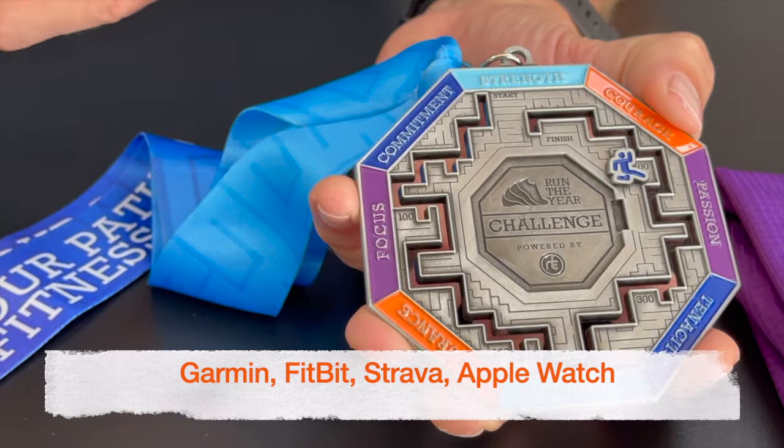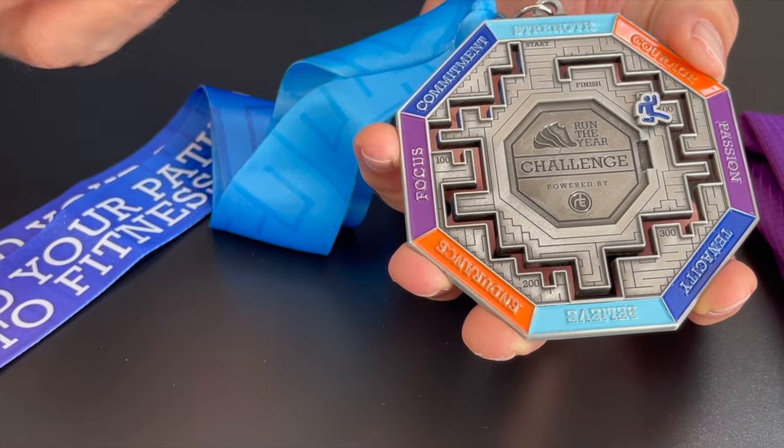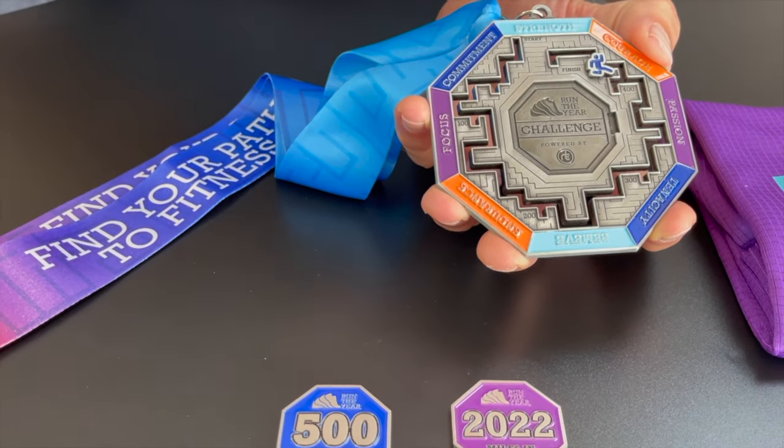You can actually sync with Garmin, Fitbit, Strava, and Apple Watch. You can manually enter your miles. It's literally just super easy to keep track of your miles and see how far you can go in the year.